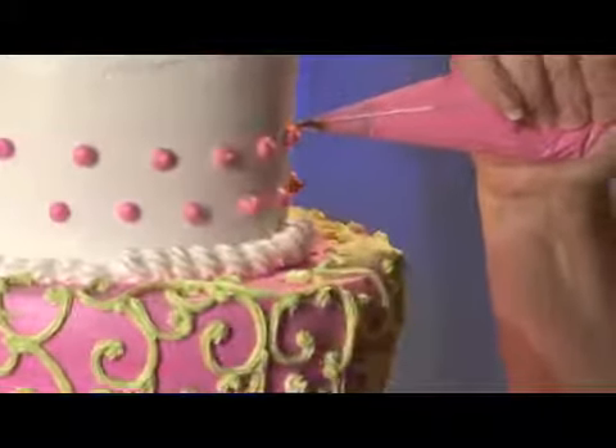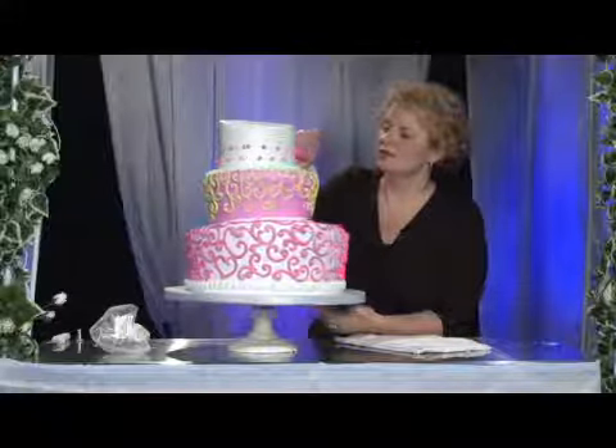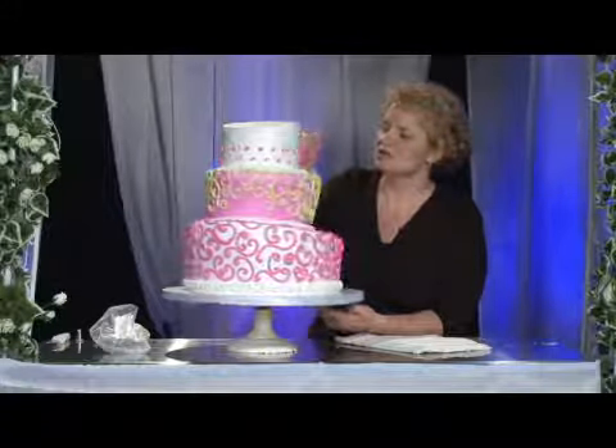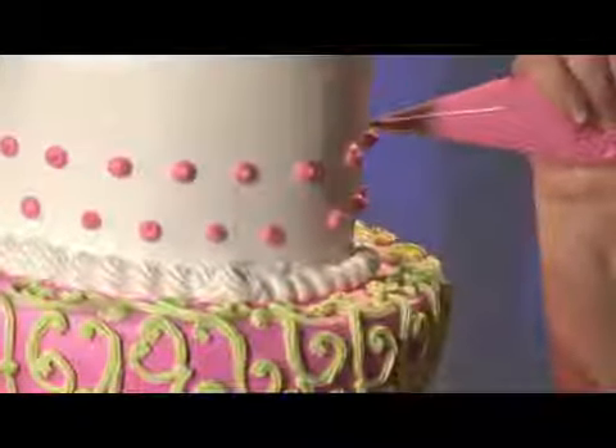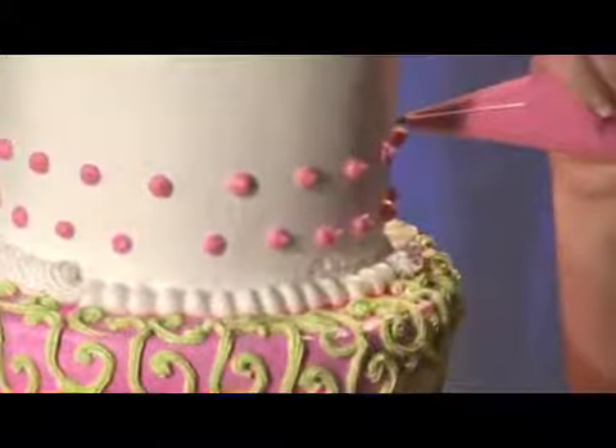You're going to slowly turn the wedding cake, slowly creating a polka dot pattern in a smooth, steady motion, making sure all of your polka dots are approximately the same distance apart.